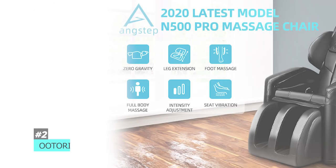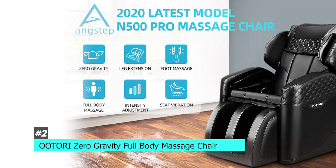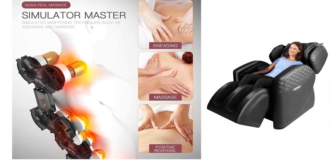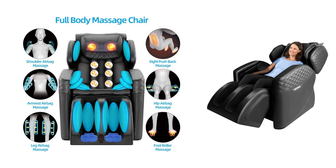Up next we have the Utori Zero Gravity Full Body Massage Chair. This is truly an amazing and high quality product — it actually has professional grade, FDA approved home massage settings with a wide range of features. You can do things like shiatsu massage, kneading, tapping, and vibration. It also includes foot rollers and airbags to provide an effective massage.